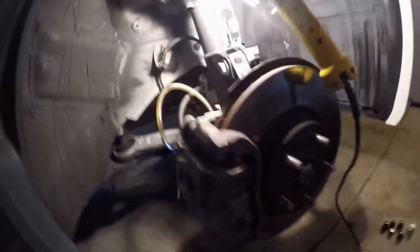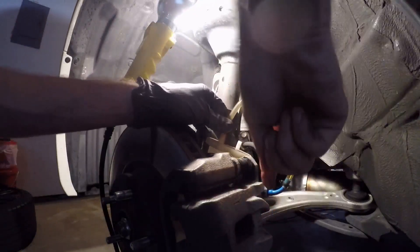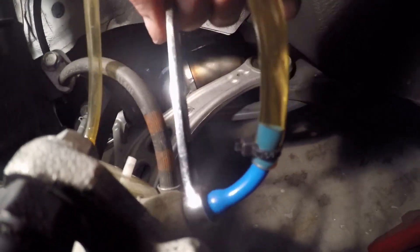That one's done — moving to the next wheel. Remember, you need your hose coming up so the air rises out. See how the hose is going up? Okay, pump it and hold it. Little bubble — one more time. It's mostly the fronts.